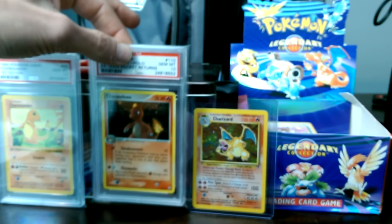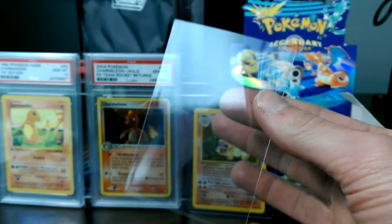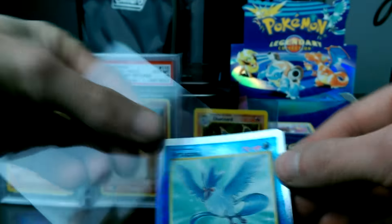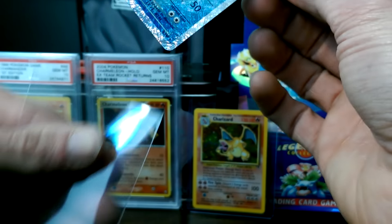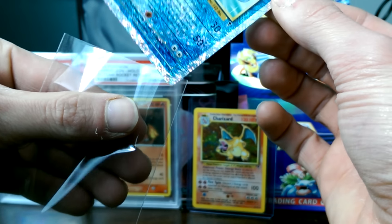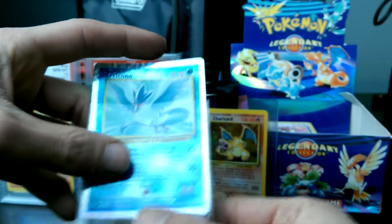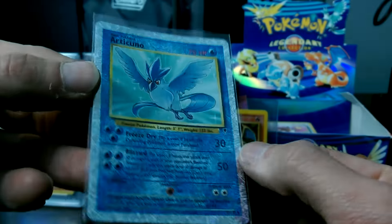Something cool about their stuff here is they make these special sleeves. So, just like a basic penny sleeve, but probably a nicer, tight fit for a card. If you just have regular near mint cards you want to slap into a binder - this isn't the greatest conditioned card ever, unfortunately. These reverses are super hard to find in good condition, so you just pop that on in there. It's a nice, tight fit sleeve.